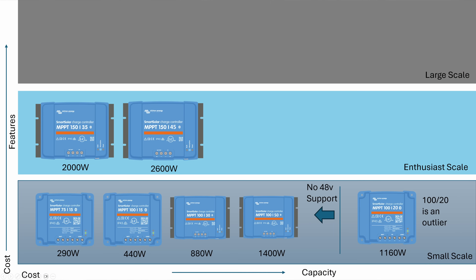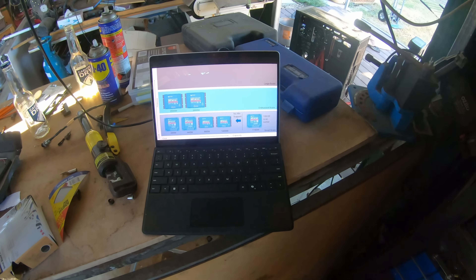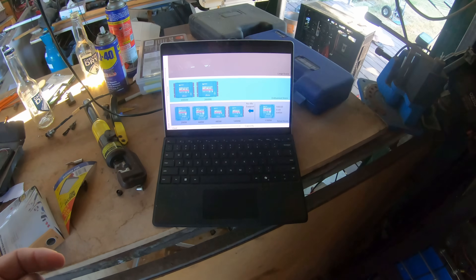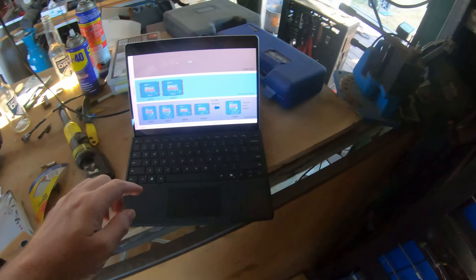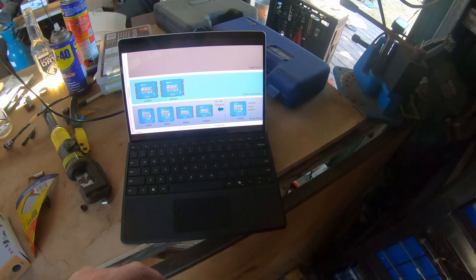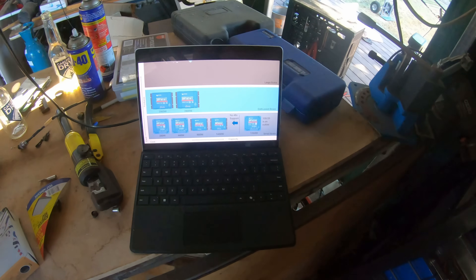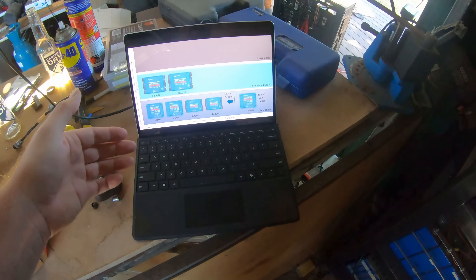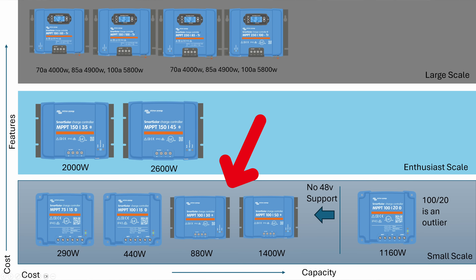The 100/20 is the top of the range for those little ones in my opinion. There's a 100/30, but it only does 12 or 24 volt. So that 100/20 is really about the peak for these little ones. But then we move into what appears to be the enthusiast ones, except there's no 48-volt support, so I'm going to leave the 100/30 and the 100/50 in the small scale.